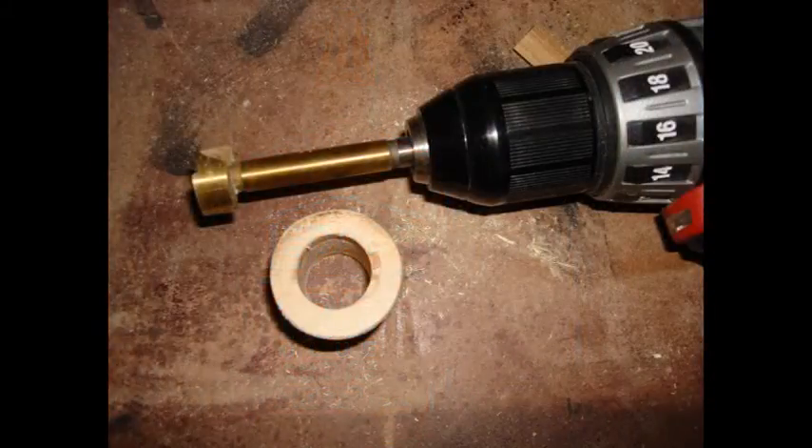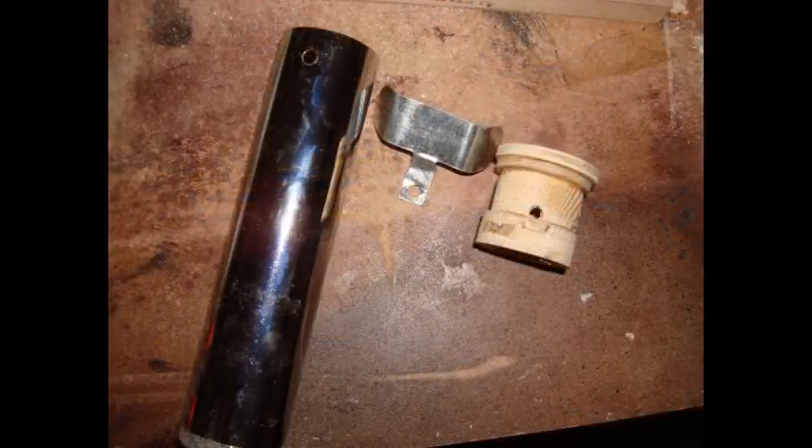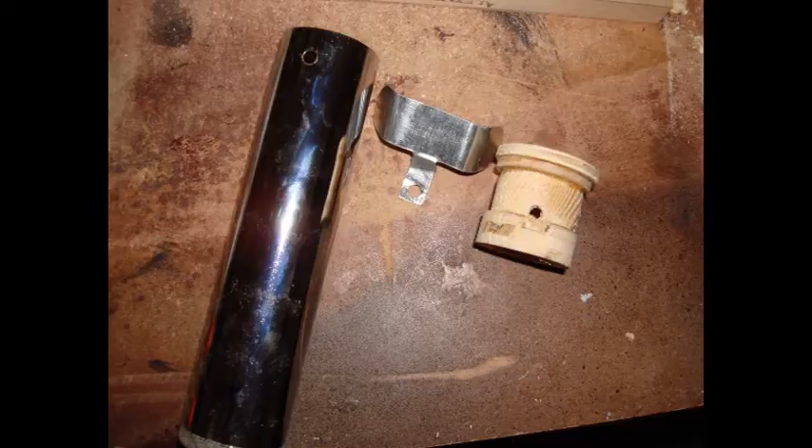Use a seven-eighth-inch Forstner bit to drill a hole in the middle. I placed a dowel inside first so that I was able to find the center of the hole easier. Then I used my Dremel tool to cut a little notch out so that the metal piece would be able to fit in better.